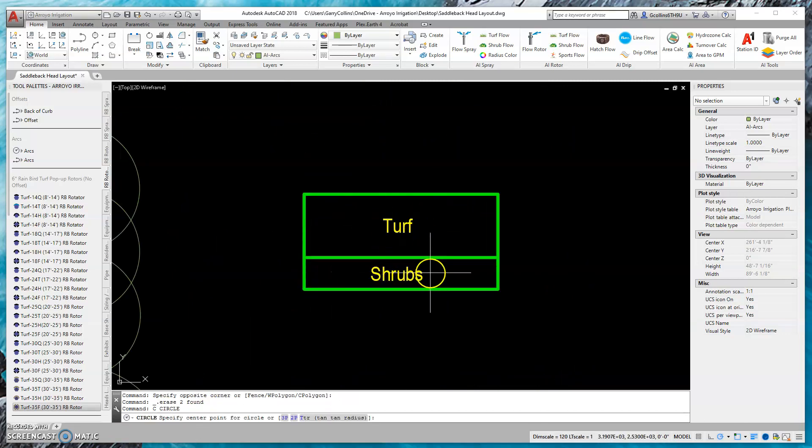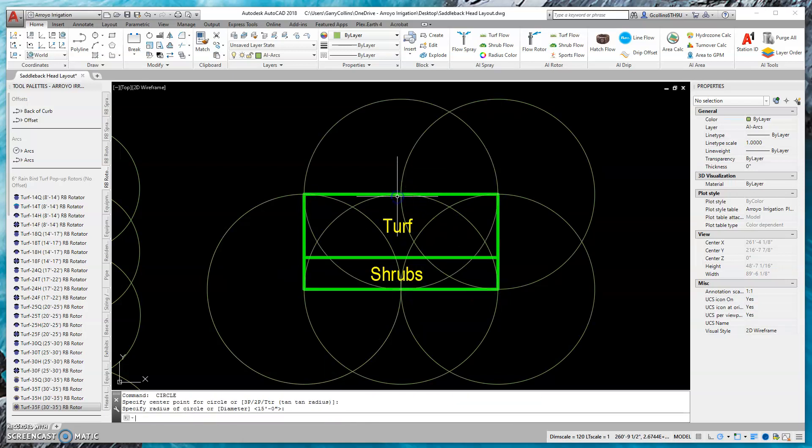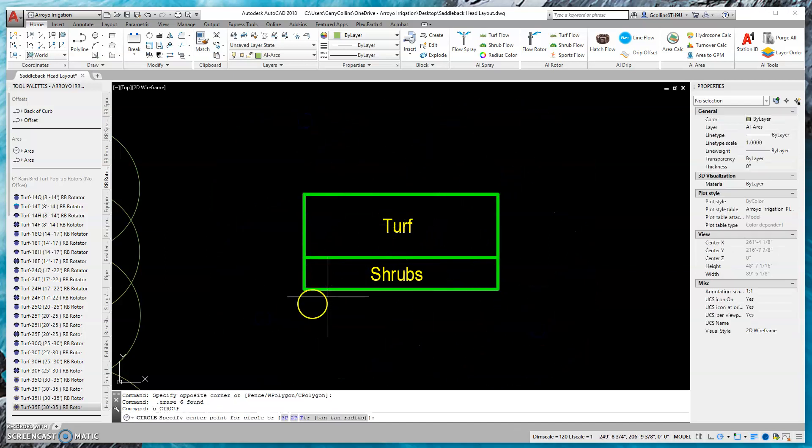Here we have a turf area adjacent to a shrub area. Often you'd see heads placed like this — typical contractor layout. We have head-to-head coverage, but they saved product this way. The problem is the shrubs will grow up and start blocking these heads, so you'll get stress in the turf. Also, if you have low water use shrubs next to moderate to high water use turf, you can't properly provide the right amount of water to each. This is where we separate them.